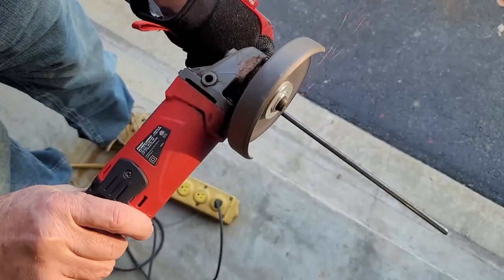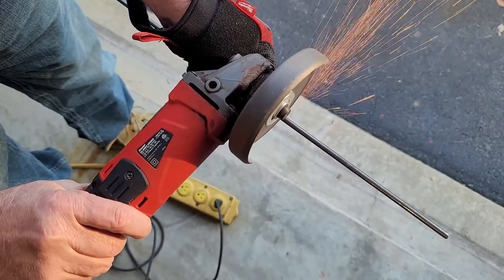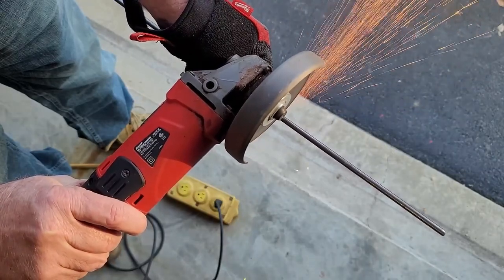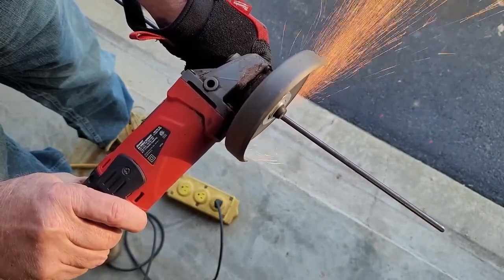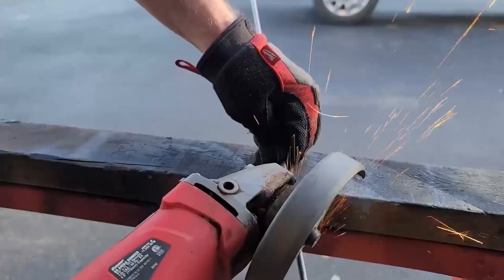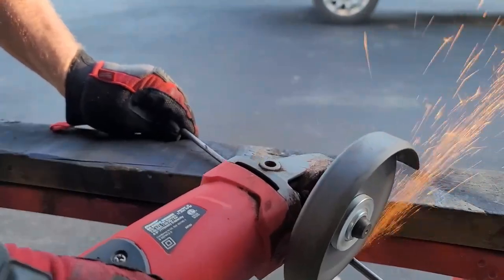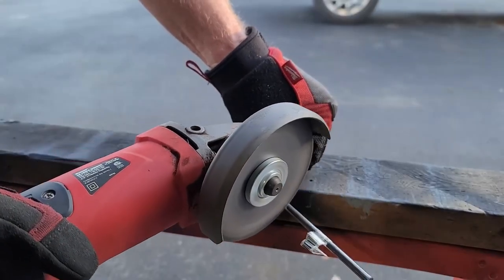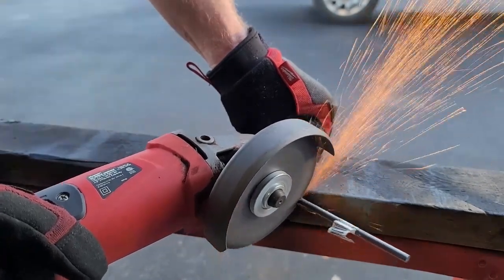For the 3/8 rod, in the first foot or so I made some slight bends so it wouldn't be so straight. Then I grabbed some of the quarter-inch rod and I started cutting sections between eight inches and three and a half inches. I'm doing this for the branches, kind of randomly, and I was cutting them down on one side to about a 45 degree angle.